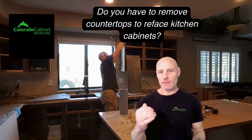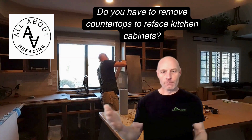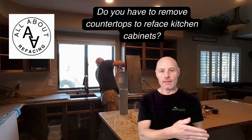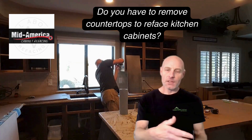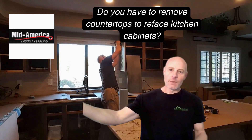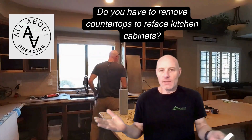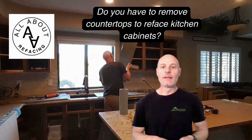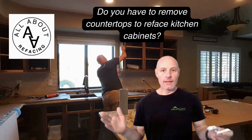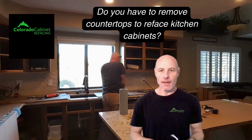Most of my customers will get their countertops installed within the waiting period of their lead time, placing their order and getting the cabinet refacing done. So by the time I'm there measuring and ordering everything for the cabinet refacing and get back a couple of months later to do the installation, the countertop has been done in that prior time, which I think is a wise way to do it if you're staging it all together. But otherwise, that's one of the advantages of cabinet refacing in general — you do not have to replace your countertops.